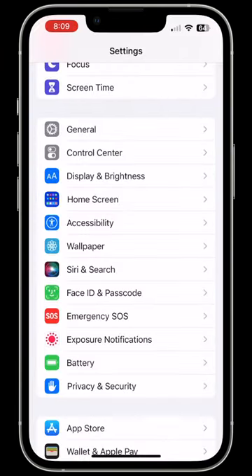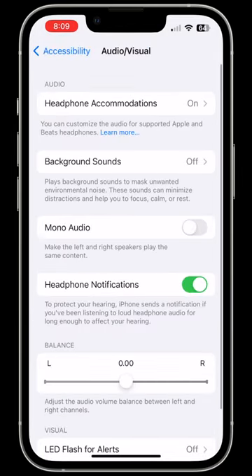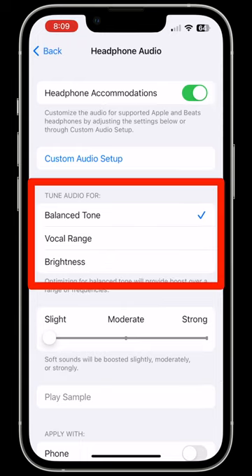Second, in Settings, tap Accessibility. Then scroll down and tap Audio Visual. Then tap Headphone Accommodations. In this menu, you can adjust the audio tuning.